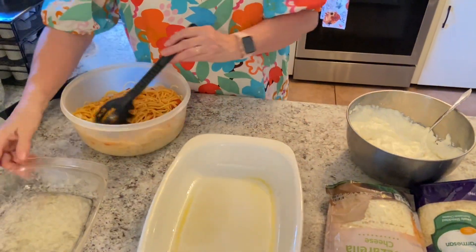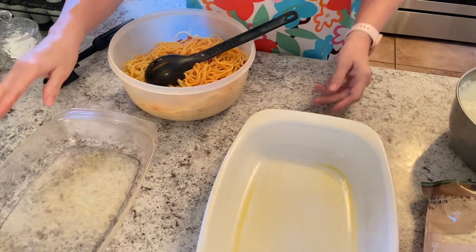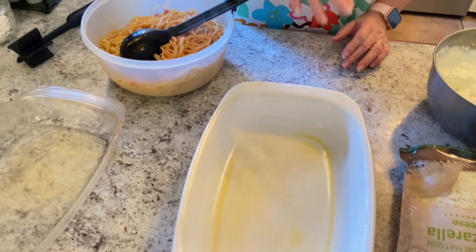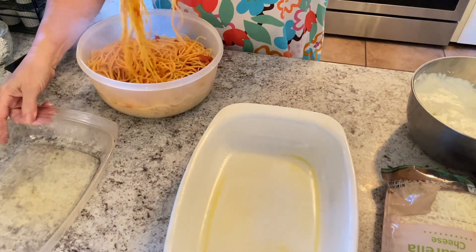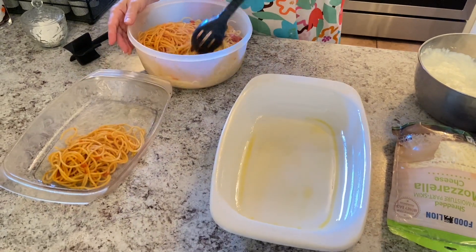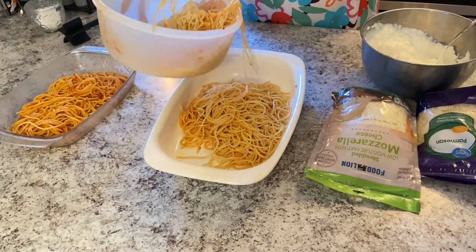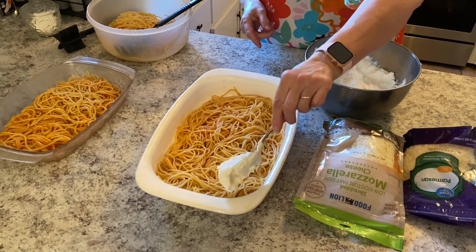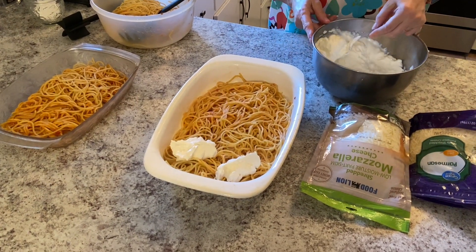We're going to go ahead and start assembling. I'm making two dishes — a vegetarian version and one with our meat sauce. Now it's time to put some of our cheese mixture on there, and I'm just going to drop it on top of our noodles.